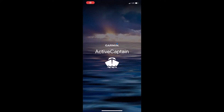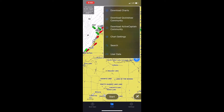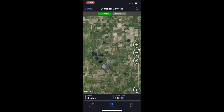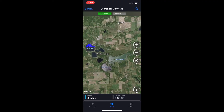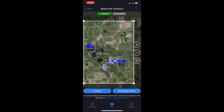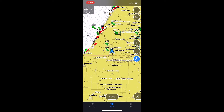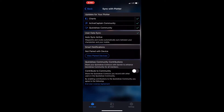Here is the process for downloading ActiveCaptain's community quick draw contours. Go to Download ActiveCaptain community contours. This will bring up your map, and any area highlighted with a little red blotch is a lake that has community quick draw contours available for download. Click the area and a box will display. You can change the size of this box, which is the area it will download. Once you click Download, it will download to your phone or tablet, and then you have to sync with your devices to send these maps to your chart plotter.